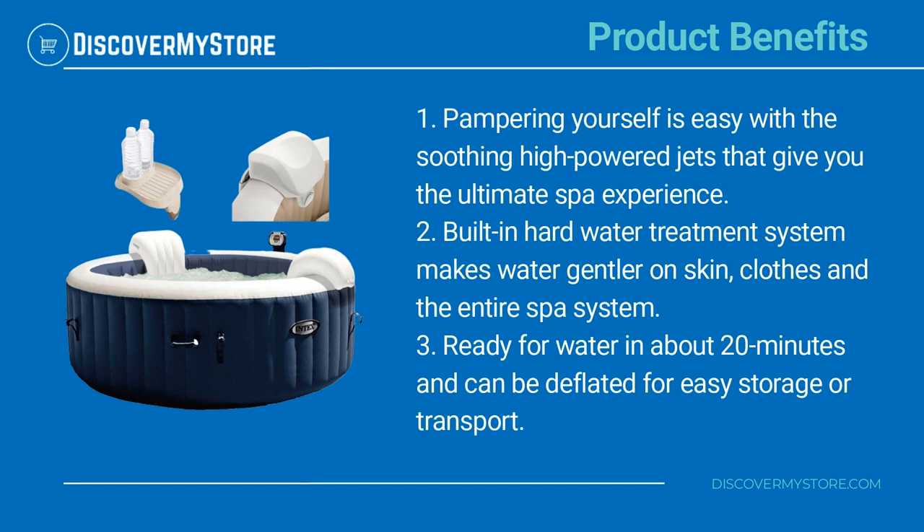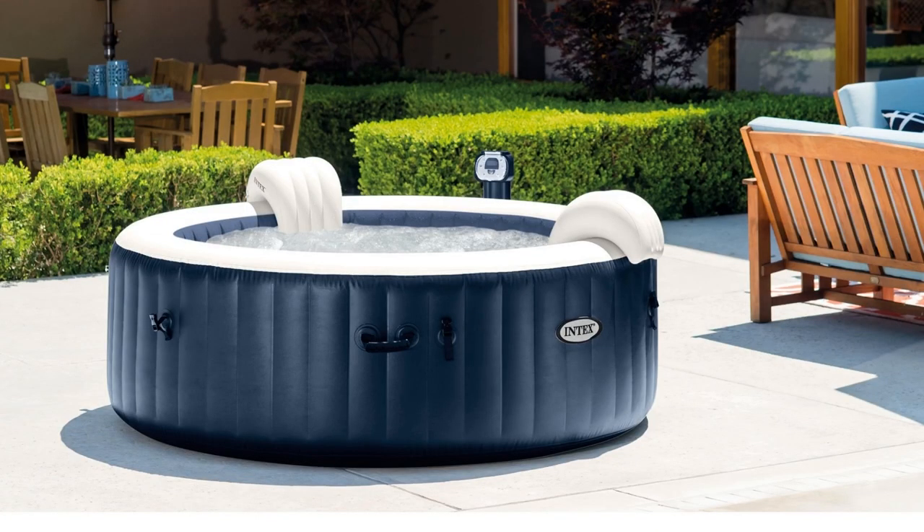Ready for water in about 20 minutes, and can be deflated for easy storage or transport. For instructions on the assembly and use of the pool, see the manual.